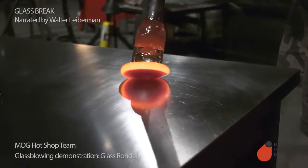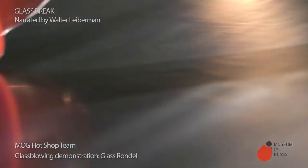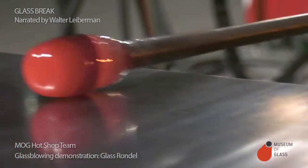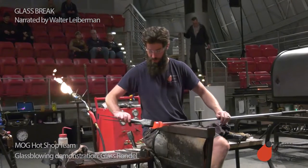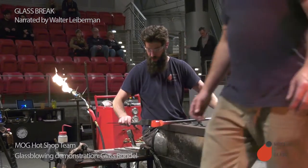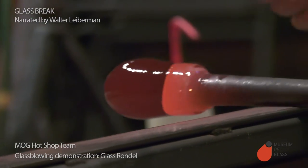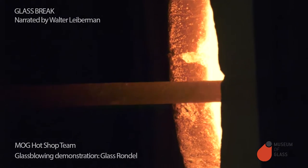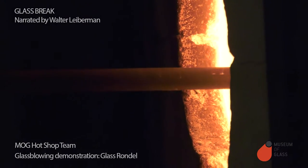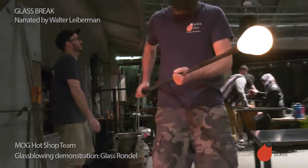Colored glass completely covers the original bubble. This is called a color overlay. Ben lets the bubble cool off a little bit and stiffen, and then he's going to immerse it back into the tank of hot molten glass and add another layer. Each time we dip it into the glass and coat it, it's called taking a gather.